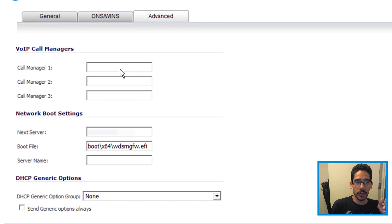Within Advanced, you're going to do the following: in the Next Server field, this is where you insert the IP address for your MDT server or your SCCM. Your environment should already have your WDS server up and running, because within your WDS server you're going to have a folder called Remote Install, and within Remote Install you're going to have a folder called Boot x64.